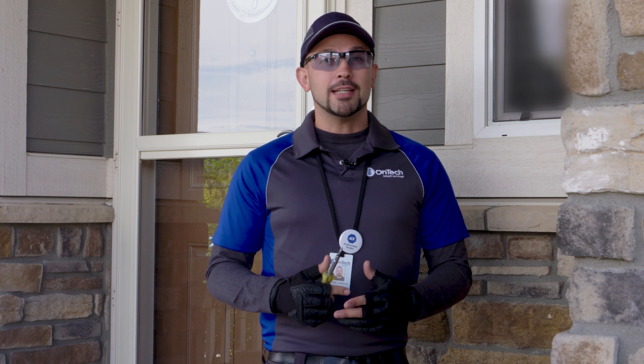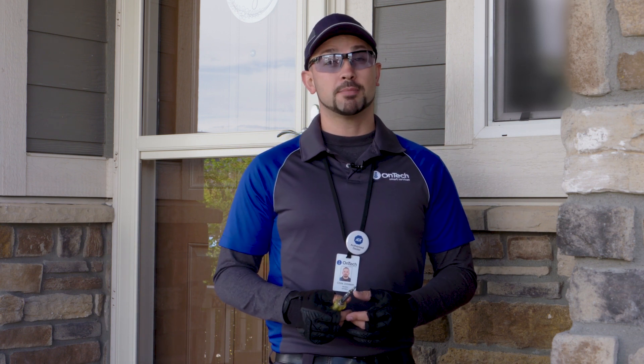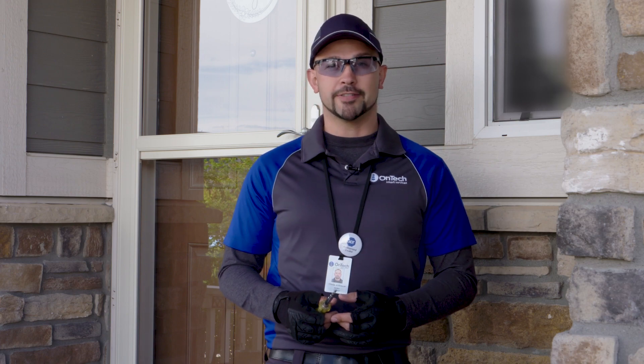Remember, if you need any assistance you can schedule an installation appointment with one of our licensed professionals at OnTechSmartServices.com.